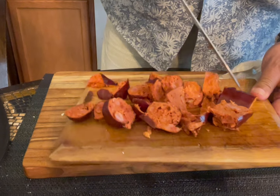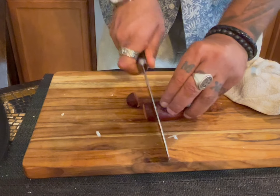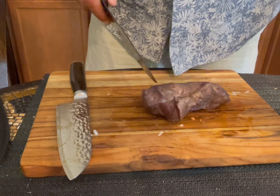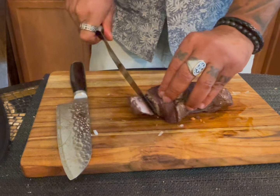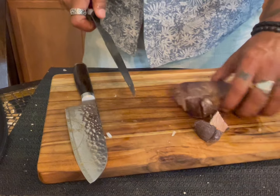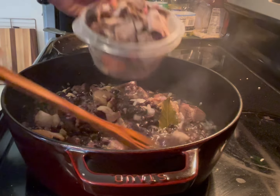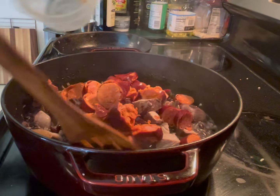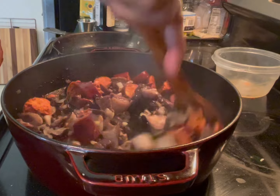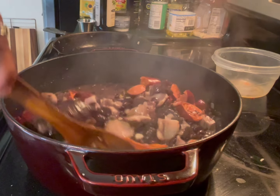I cut one of the chorizos - I'm going to leave the casing on because I like how it tastes. Let me cut the other sausage and put them aside. I'm going to cut the beef - boneless ribs, or country ribs - that's fine. Now I'm going to add the meat, which I already cooked, and mix it well. And this is basically done - everything is done.